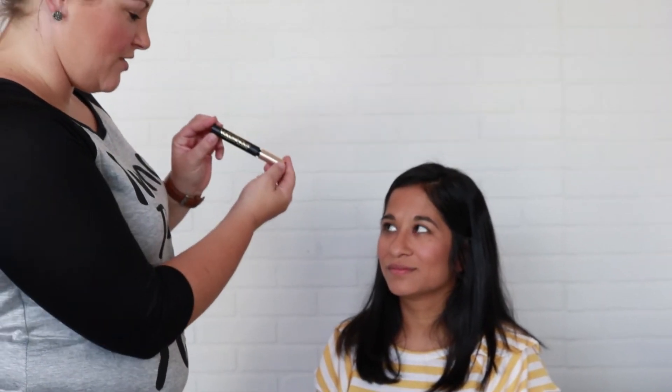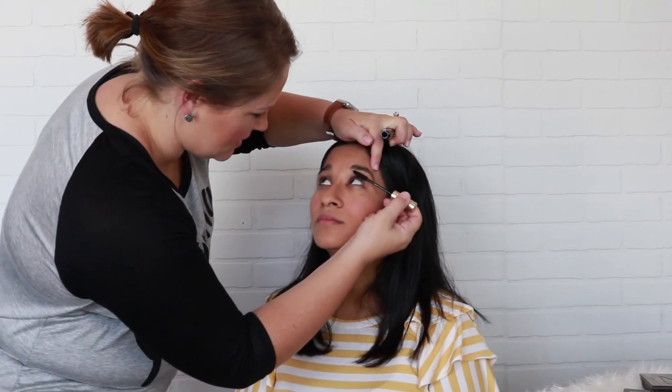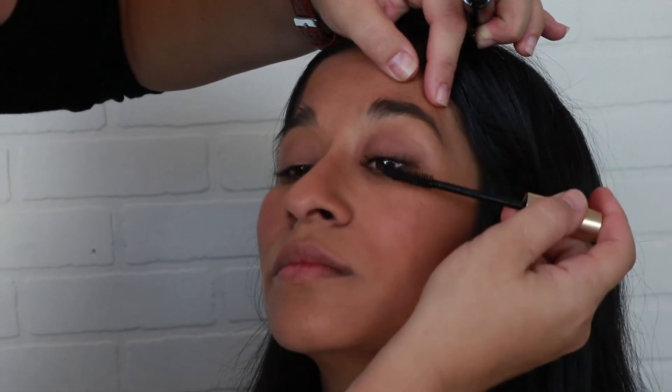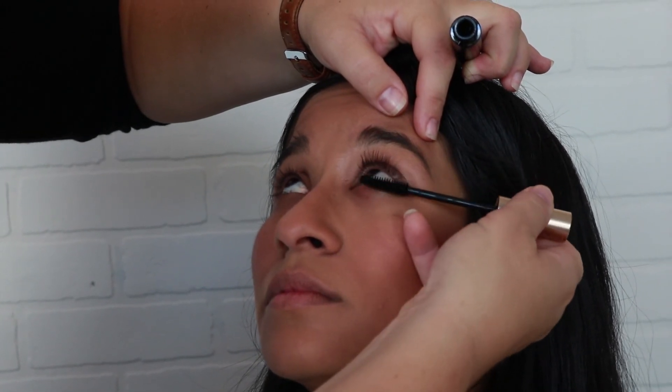Now we're going to go in with our mascara. We used L'Oréal's Voluminous Carbon Black — this is one of my favorite drugstore mascaras. This mascara also comes with a primer if you like a little more dramatic lash; the primer is awesome. And now you're ready to run out the door!